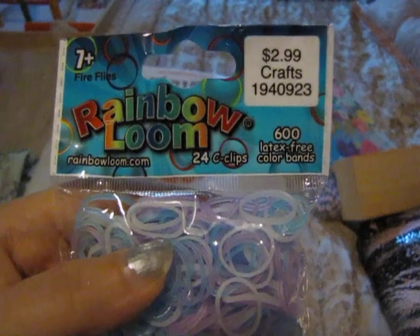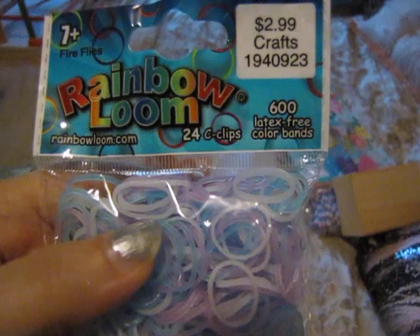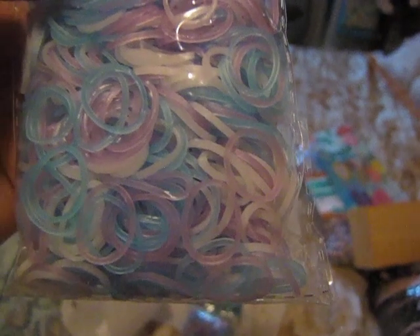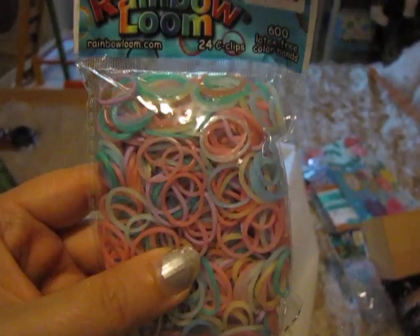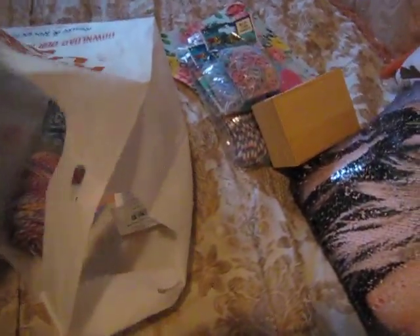I also got some rubber bands by Rainbow Loom and they were $2.99. This is the Fireflies 600 latex-free bands and they come in blue, purple, and white — they're all clear bands. I also got this pack which is the pastel mix, so it just has different pastel colors and you get 600 latex-free color bands. I make Rainbow Loom bracelets, so that's what I plan on doing with that.